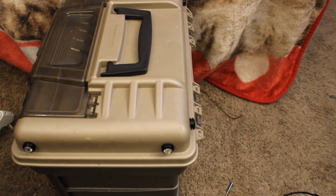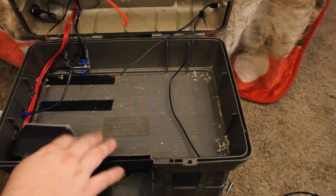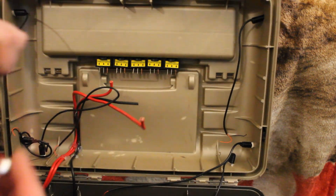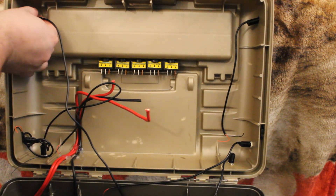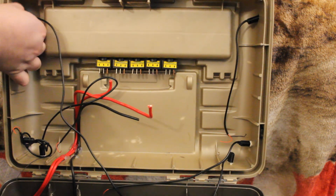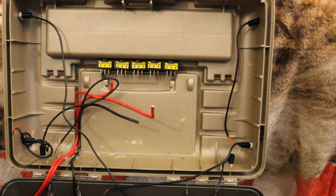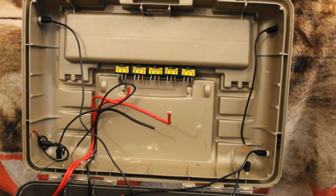Now we'll take the little nuts that go on the back of these lights and put them on. With these you just stick the wire through here like that and then you just thread them on. I'm going to do this the same for all six lights. In tomorrow's video we will show you how to do all the wiring on here, so make sure to tune back in tomorrow. And as always, have a nice day.